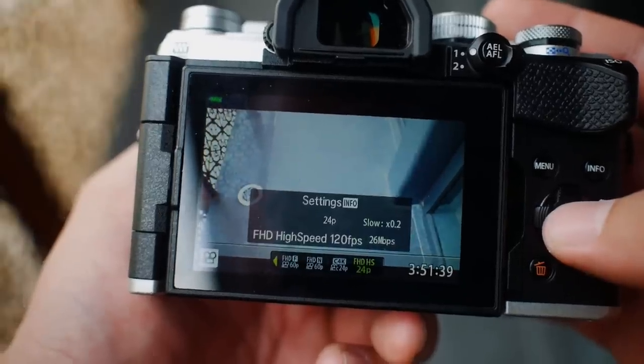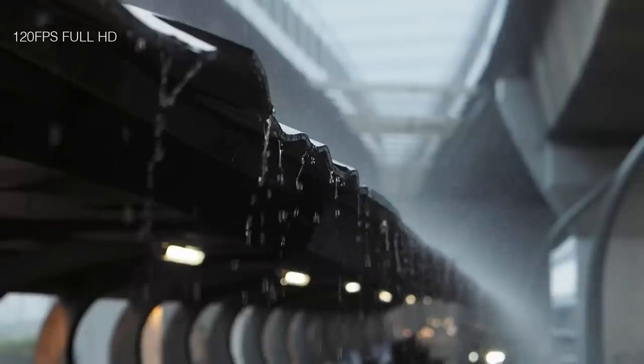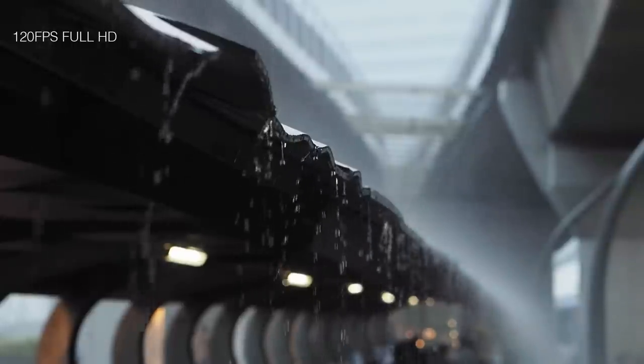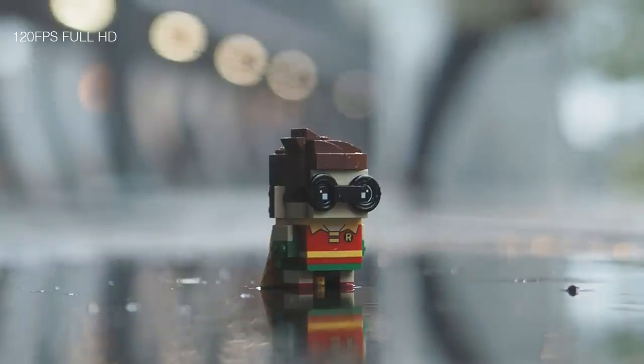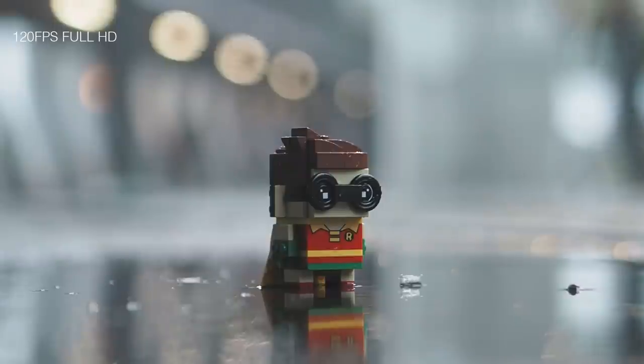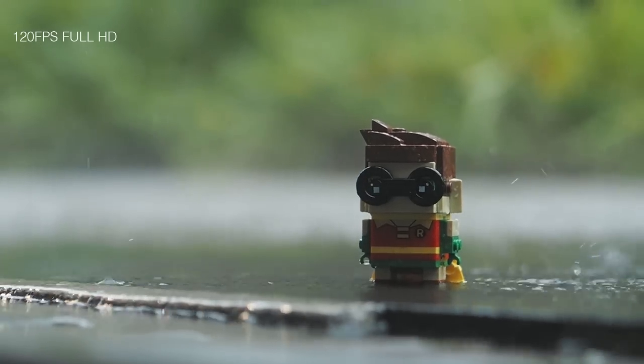Then there is the slow motion at 120 frames per second. I admit some of you may want to see more slow motion in action, but I tried adding it here and there and just didn't find it fitting into the overall video. Too much slow motion can actually make a video look quite bad — some people do slow motion for the sake of it and it adds nothing. So less slow motion for me; I only added a few effects where there's water dripping and the rain part, where you get to see how the 120 frames per second works.